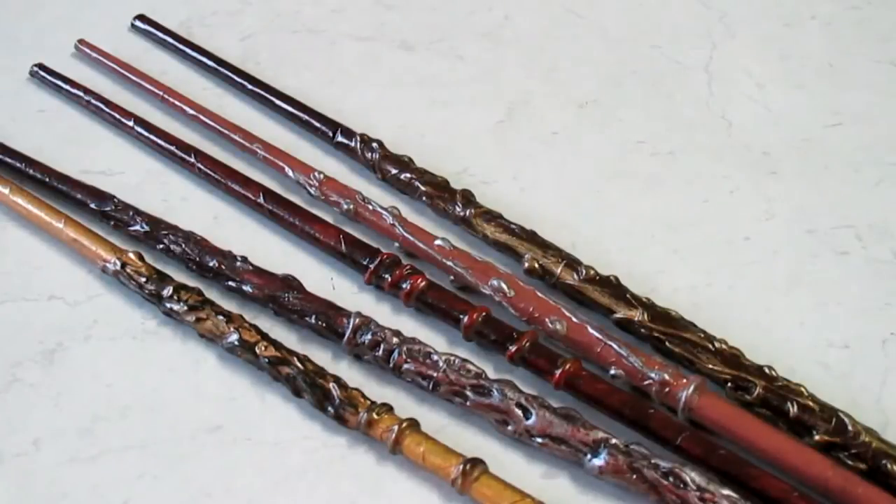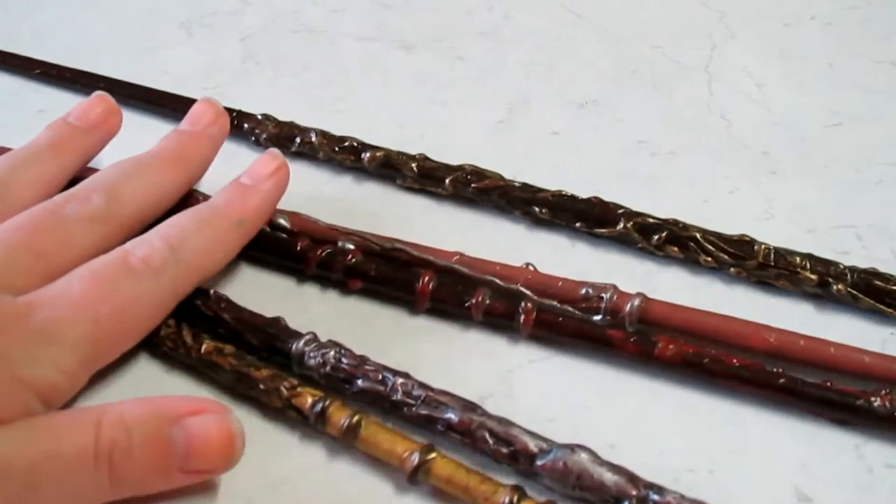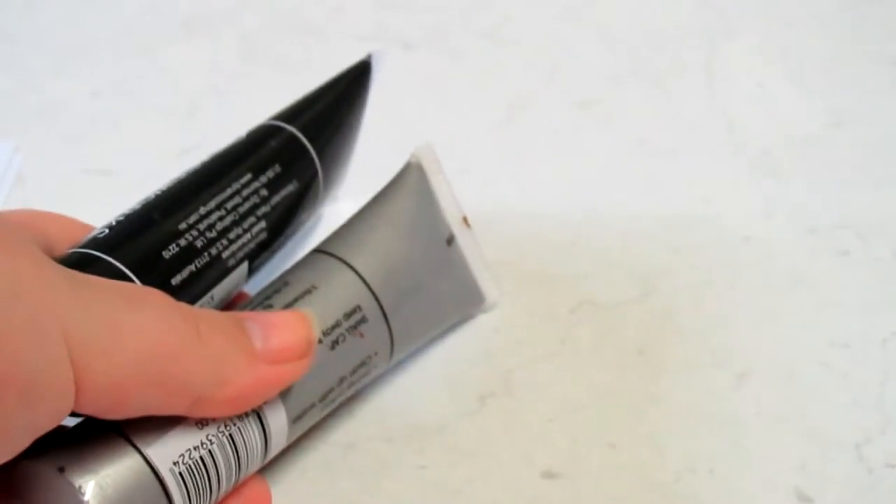So these are the kind of wands I'm going to show you how to make today. You literally don't need any creative expertise because there is no way you can stuff these up. Everything you're going to need you will be able to find lying around the house. The first thing you need is some white A4 paper — nothing special. You're also going to need a glue stick, a glue gun which I have set up already, some extra glue sticks, and finally some acrylic paint. Any type of acrylic paint will do.